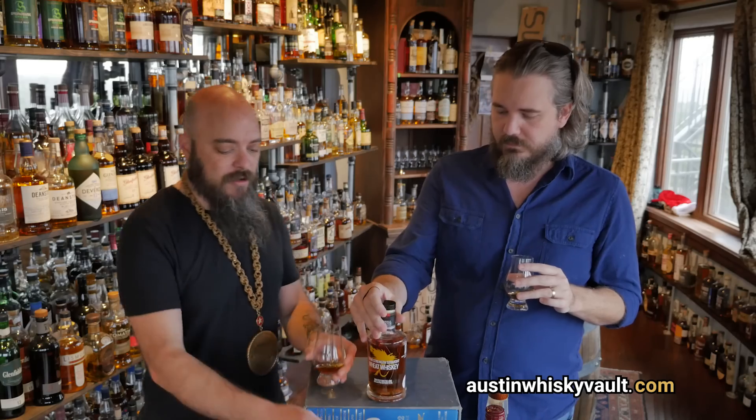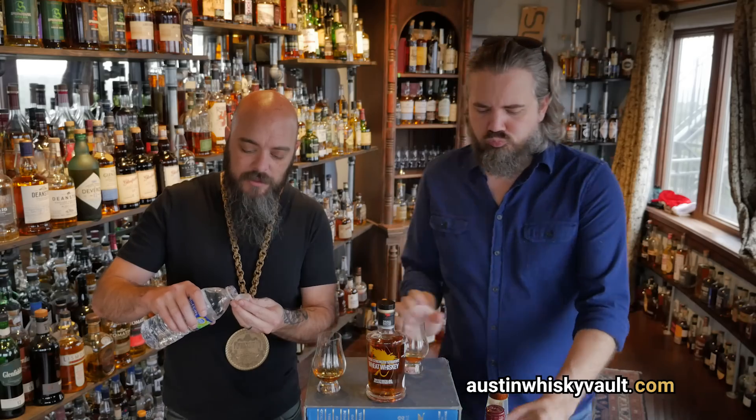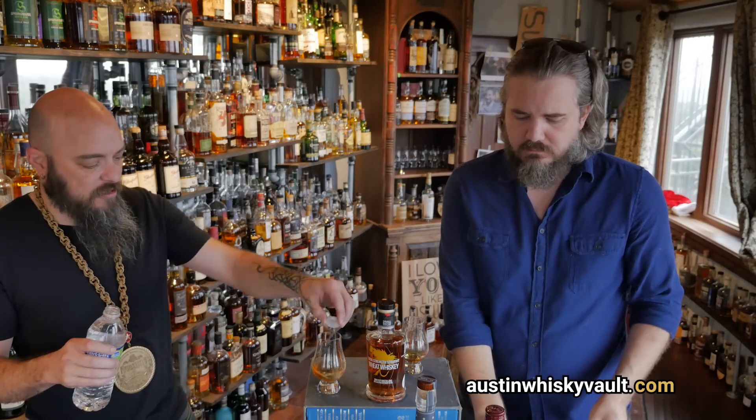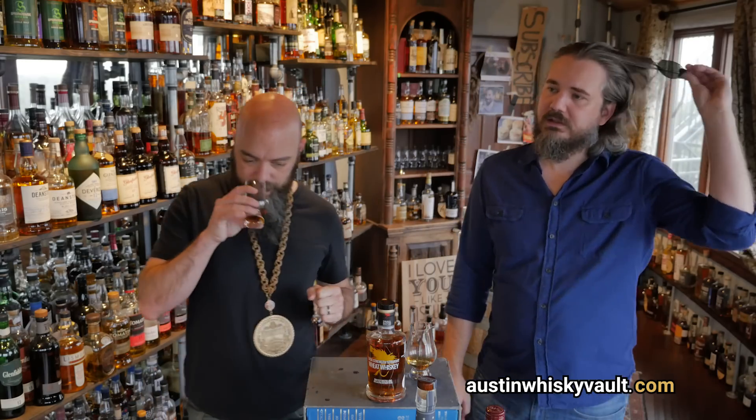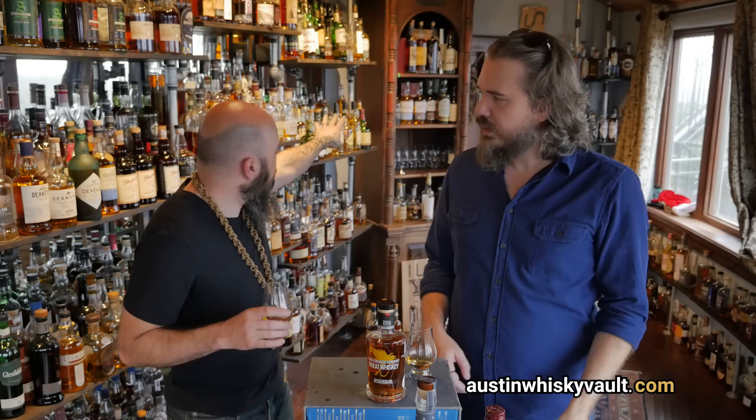I got a fruit note that showed up on my second pour. At what point are we going to add a little water? I'm going to do a capful of water, which will probably take this to around 50–55%. I actually like the whiskey — I'm not getting a tremendous amount of complexity though. I don't think wheat delivers a lot of complexity. There's not a lot of straight-up wheat whiskey out there — we do have some we can compare it to.